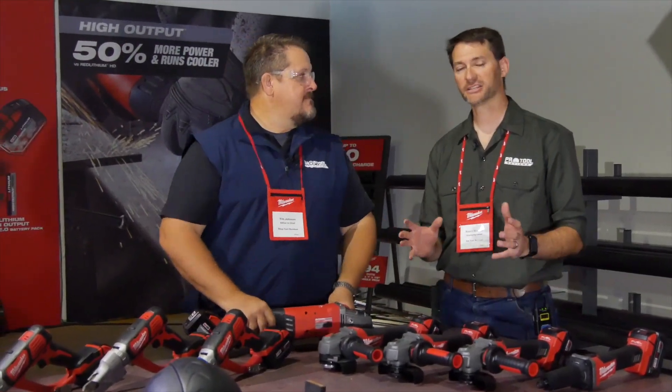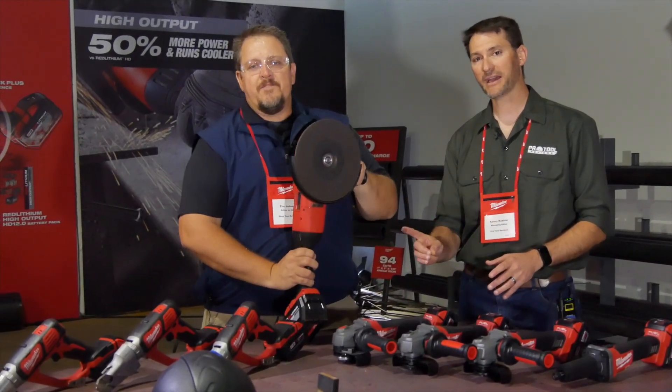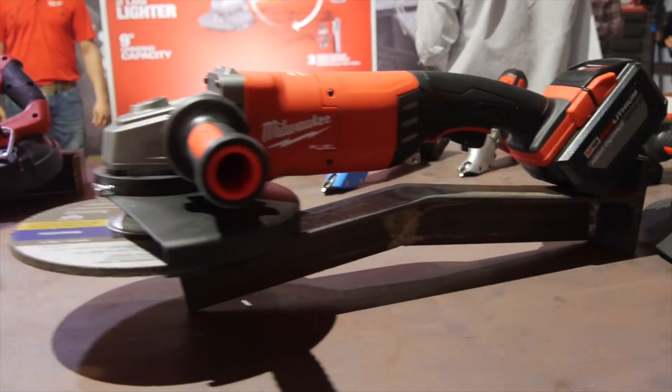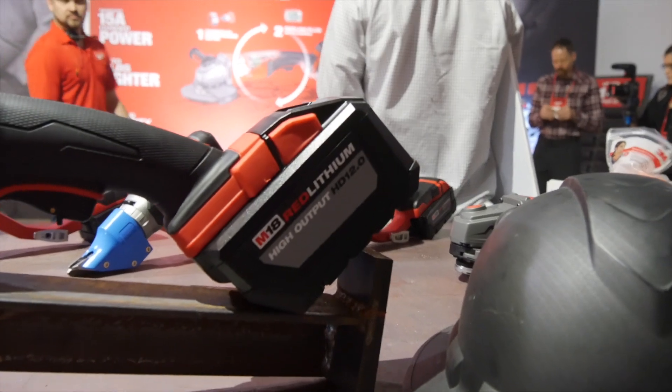You're looking at a July-August launch for this one. $279 for the bare tool. One 12-amp-hour battery from Milwaukee will be $399. If you want two batteries, it's going to be a $579 kit — and again, that's the 12-amp-hour battery coming with this system.